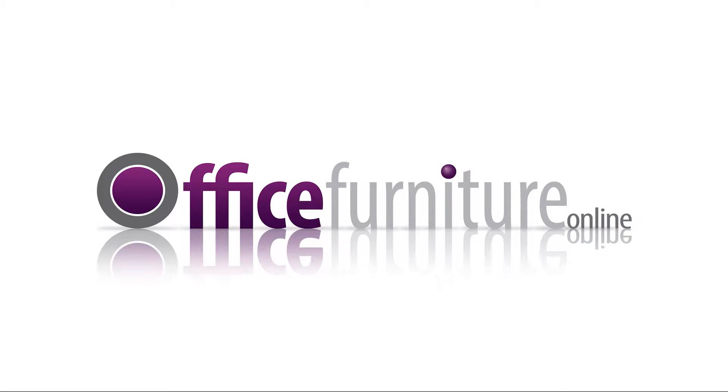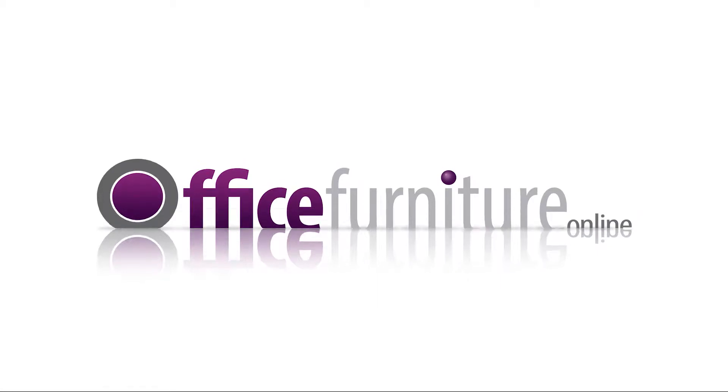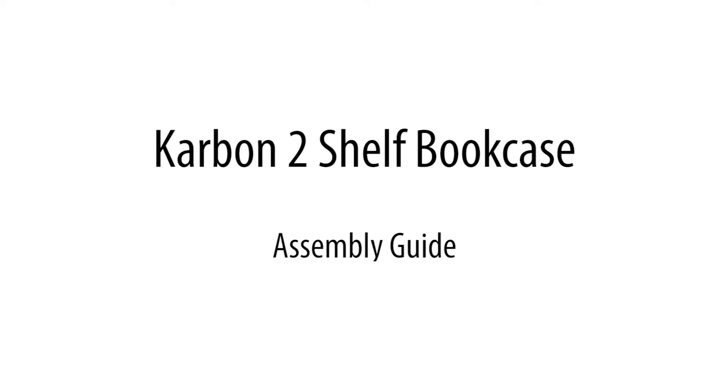Office Furniture Online. Carbon Two Shelf Bookcase Assembly Guide.